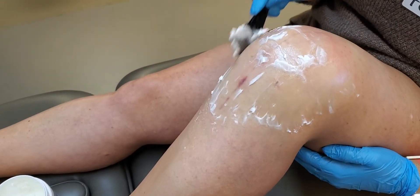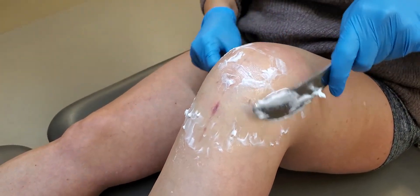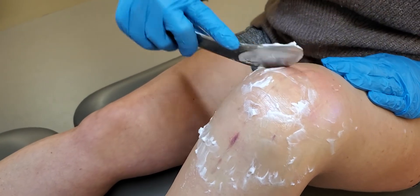The significance of that is that we know the myofascial system is multi-layered, and it's the gliding of the superficial versus the deep layers that allows for optimal excursion.